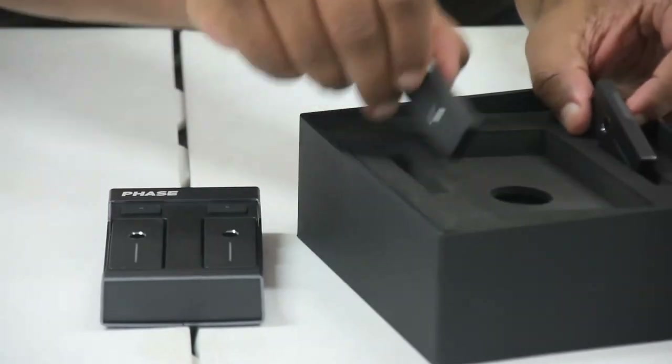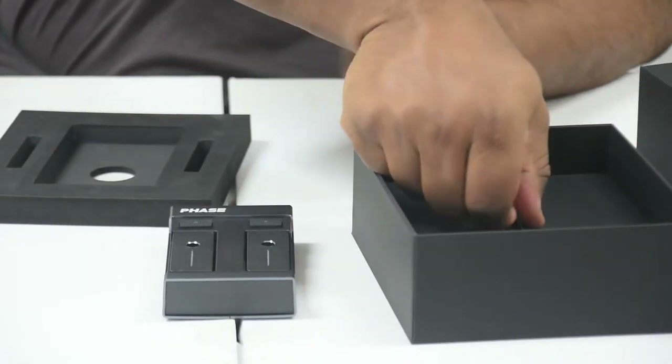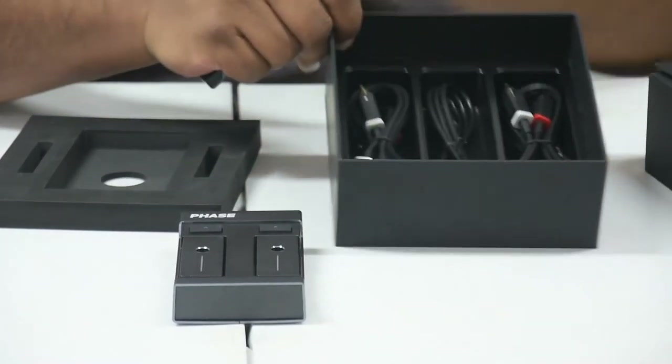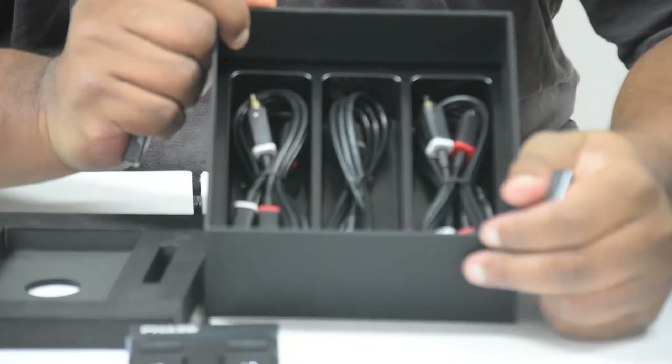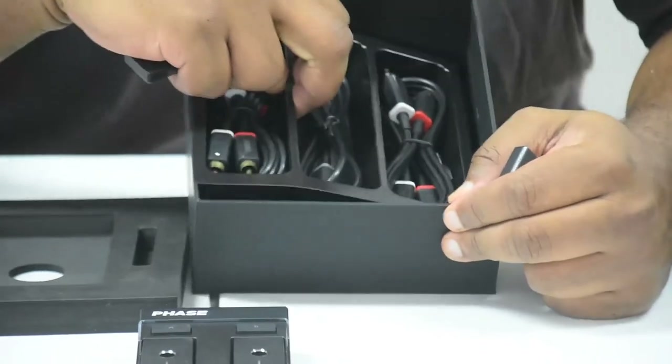And then if we lift this very nice piece of foam and go into the secret place, what are we going to see? We're going to see your cables. They didn't just leave you hanging — they gave you everything you needed. You don't have to go back to the store. No going back to Radio Shack. None of that.